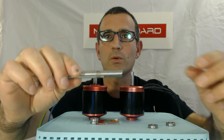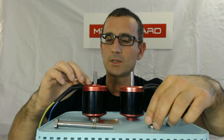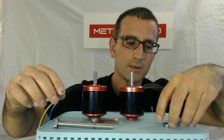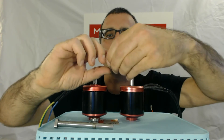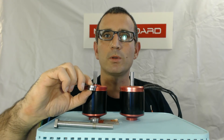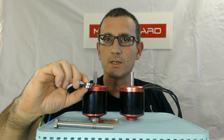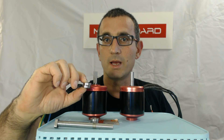So we wanted to prevent that, so we've added this extra raised edge so we can put two bearings on the top side. Now we have two on the top and two on the bottom, which distributes the load a lot more evenly on the shaft, should reduce the wear, and makes the motor last a lot longer.